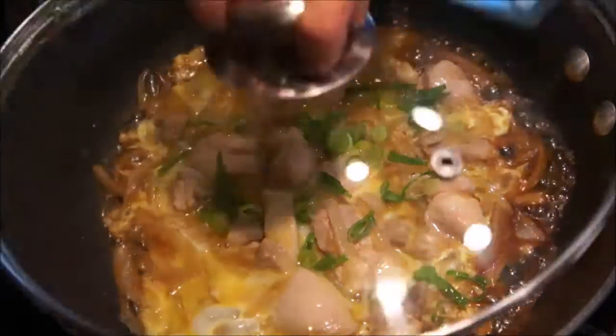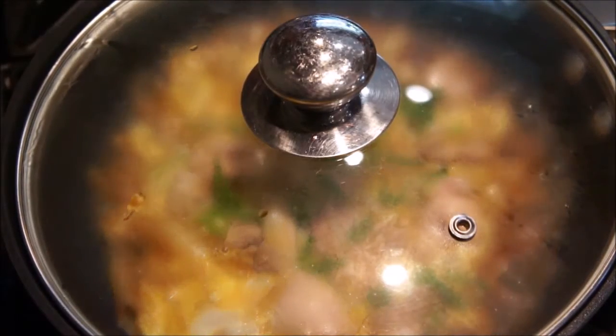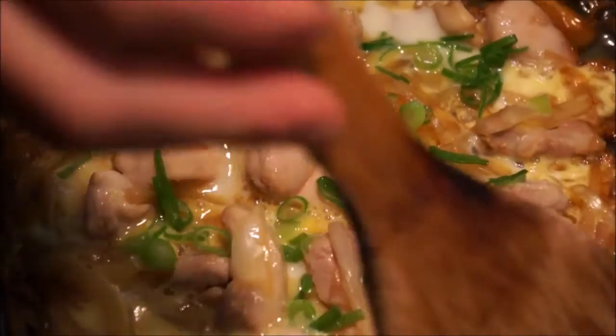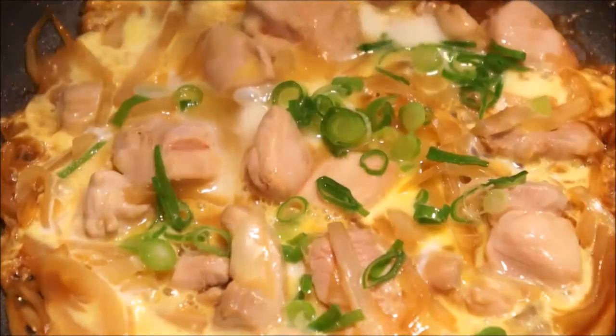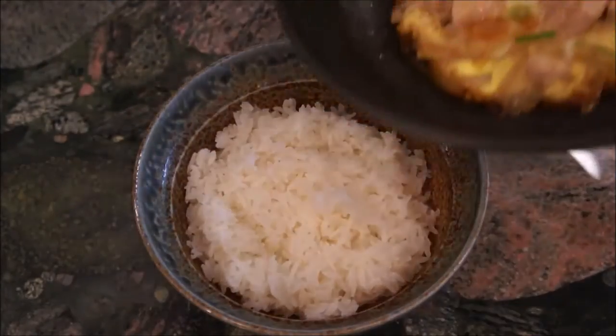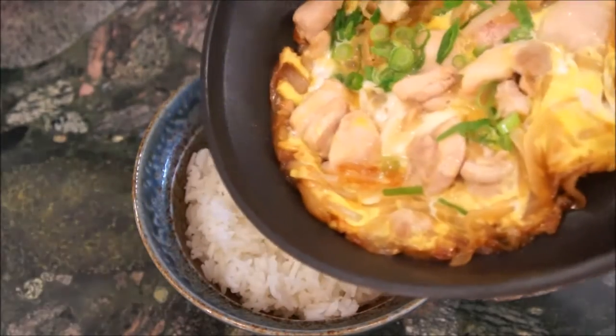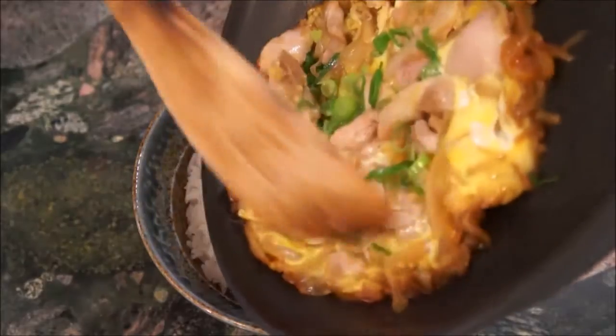Put in the sliced green onions and cover for about a minute. Once one minute has passed, you're all done! Prepare a bowl of steamed rice then place the oyako on top of the rice to complete one serving of oyakodon.